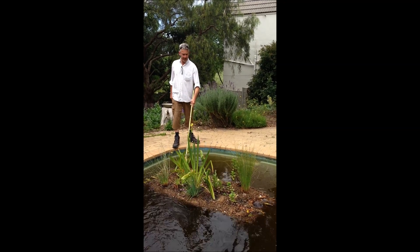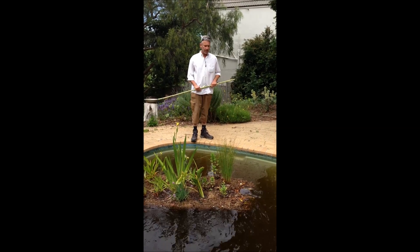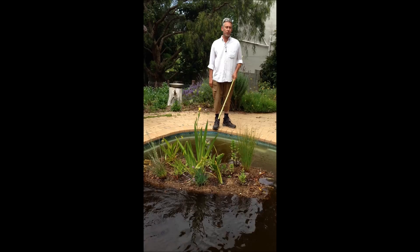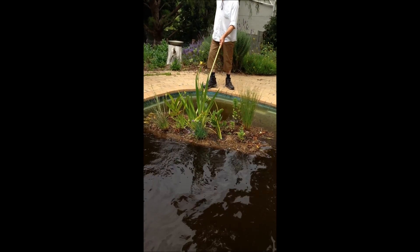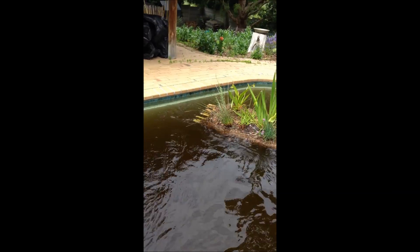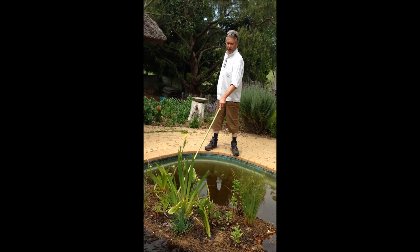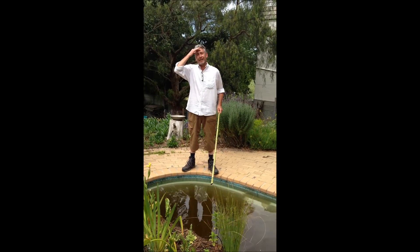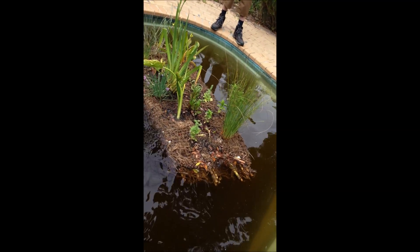This is a floating island. The purpose is to clarify the water of this previously chemical pool that is now a natural swimming pool. For the construction of this floating island we have used mainly coir products — cocoa peat, coco fiber, geotextiles, bamboo — mainly organic material. We will show you now how to build it and what ingredients to use.